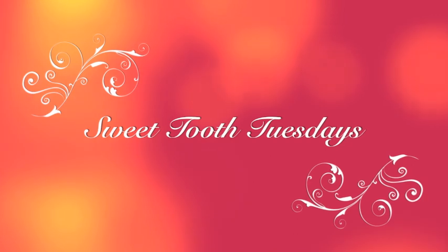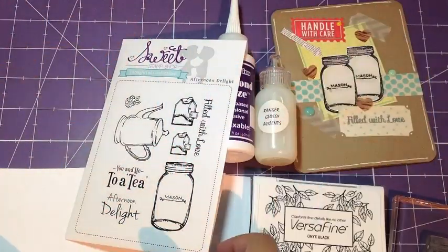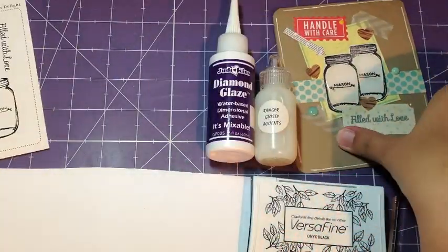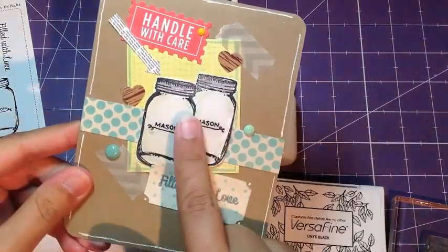Hey everybody, welcome to Sweet Tooth Tuesdays. Danielle here and today I'm going to show you Glossy Accents. I'm going to use Afternoon Delight from Sweet Stamp Shop, and here is the card that I made. You can see how glossy and shiny those mason jars are.